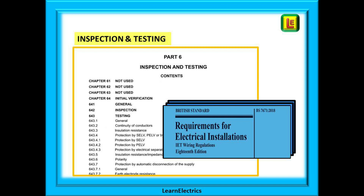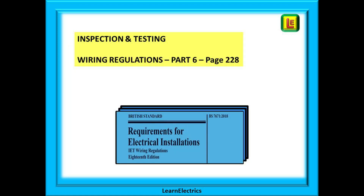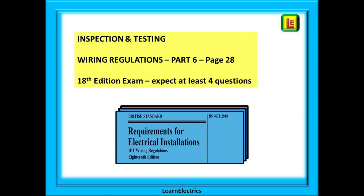Inspection and testing is an important on-site activity and the wiring regulations book contains a lot of useful information that will be invaluable when completing installations. This is Part 6 of the regulations and begins on page 228. In the 18th edition exam, expect at least four questions on this part of the regulations.